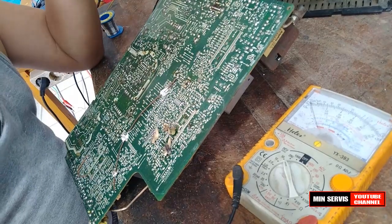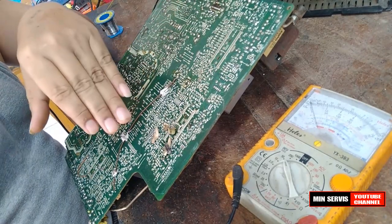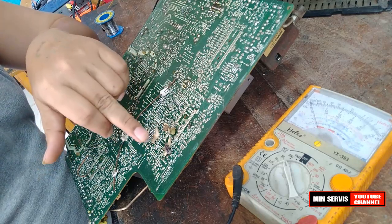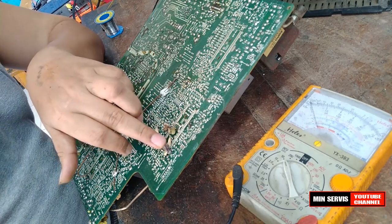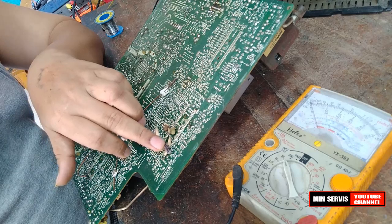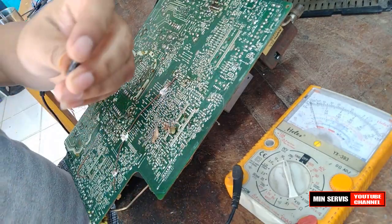Karena saya sudah pernah mengalami kerusakan seperti ini, saya tidak perlu mencari skemanya, tidak perlu mencari pin nomor berapa yang terhubung dengan IC vertikal. Langsung saya menuju ke elko ini saja. Kita langsung tes elko ini.